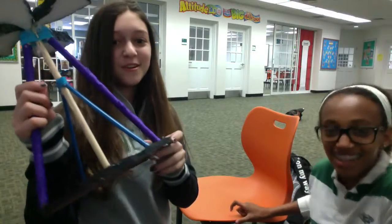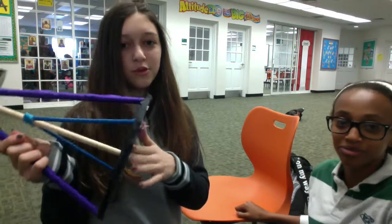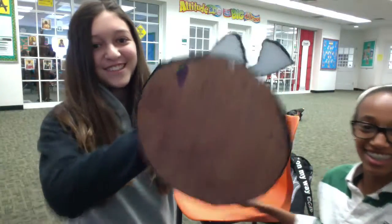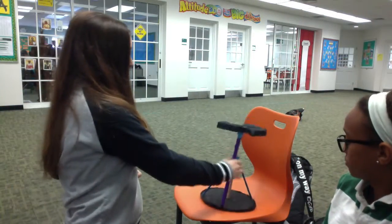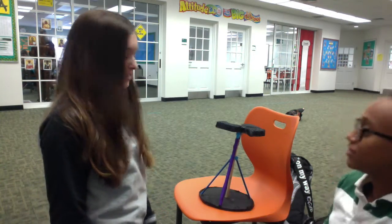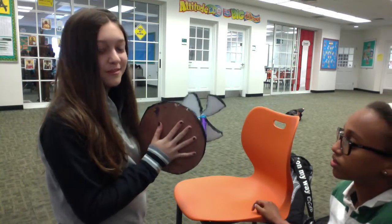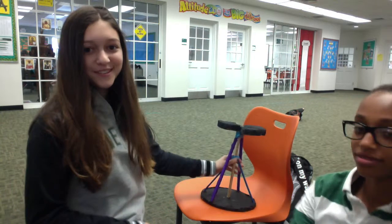Our second prototype — we switched out the cardboard base for wood, so it would be a lot sturdier. When we put this one down, it's a lot more sturdy and it doesn't wobble. It has a flat bottom and it's just standing up solidly.